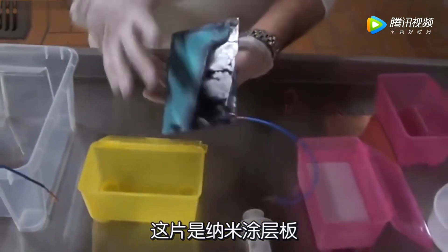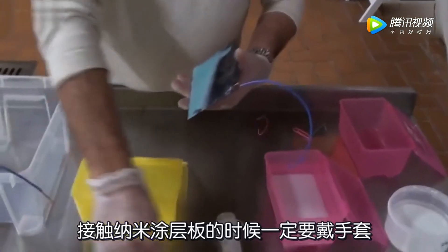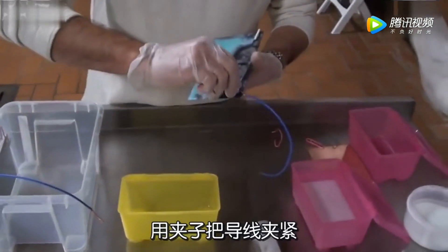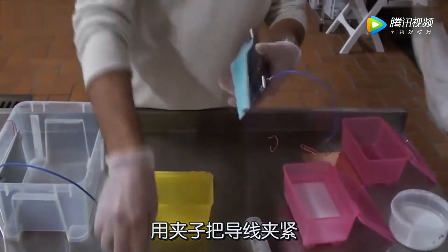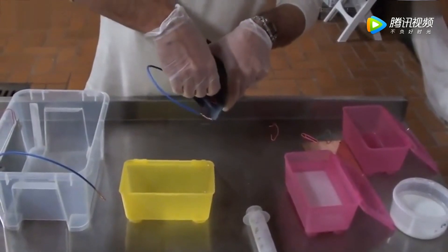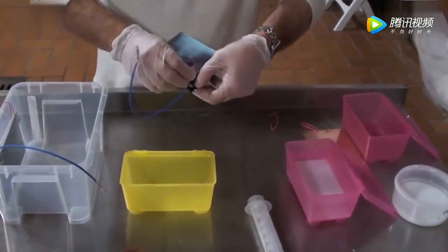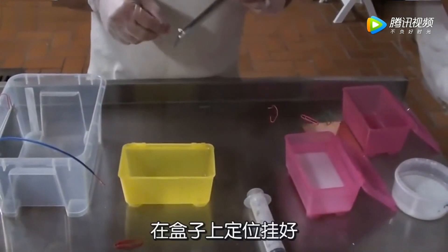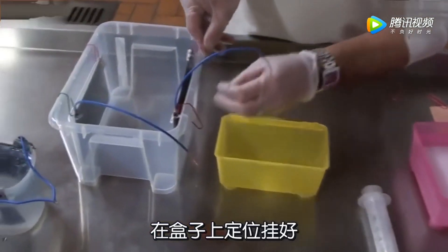Now, take the second plate which is a nano-coated plate. Always use gloves when you work with liquid nano-coated materials. The same thing you are going to do here — put the clips, kit up your wire very tight, put the hooks in the right position, and hang it from below.